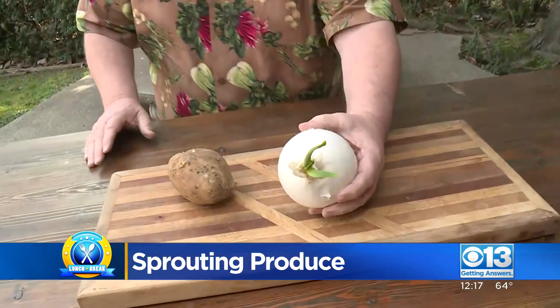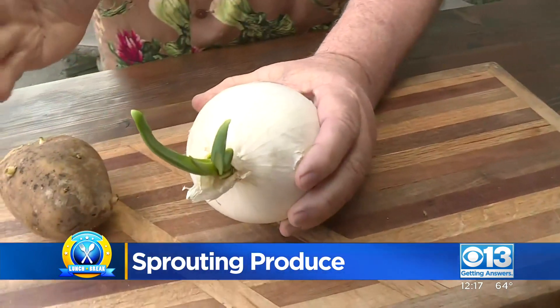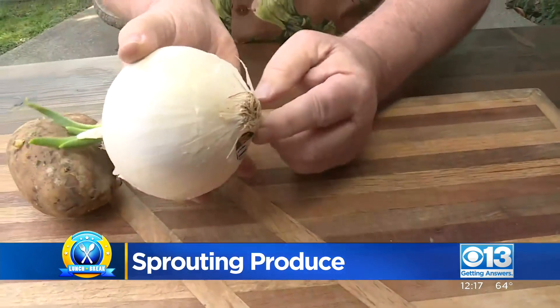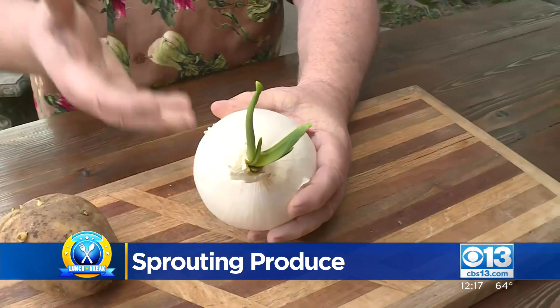For example, check out all of your onions and your garlic. You might start to see these little green things popping up through the stem end — not the root end, but the stem end of that onion — and that onion is beginning to regrow.